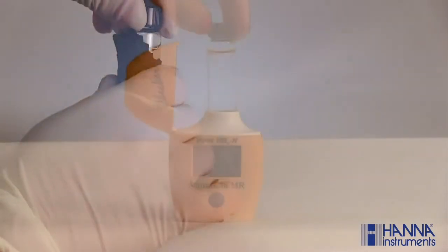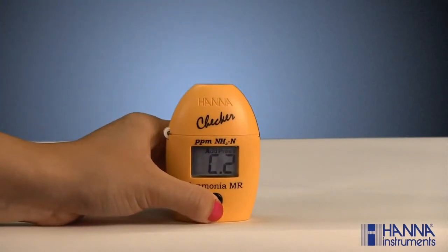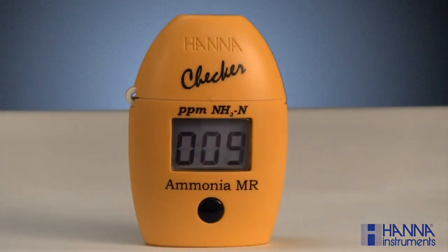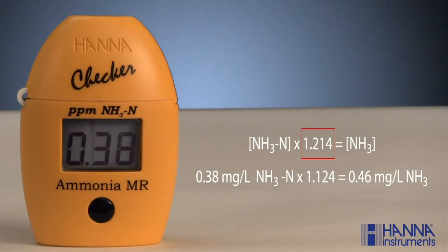Wipe and index the cuvette back into the checker and close the cover. Press and hold the button until the timer is displayed on the LCD. For the ammonia test, the reagents take 3 minutes and 30 seconds to completely react. When the timer reaches zero, the checker will read the absorbance and the results will be displayed in milligrams per liter or parts per million ammonia nitrogen. To convert the reading to ammonia, multiply by a factor of 1.214.